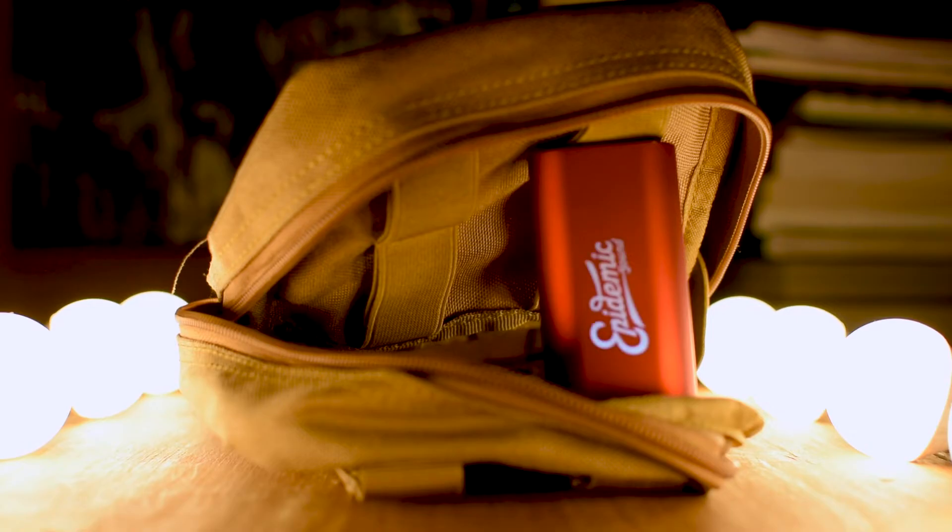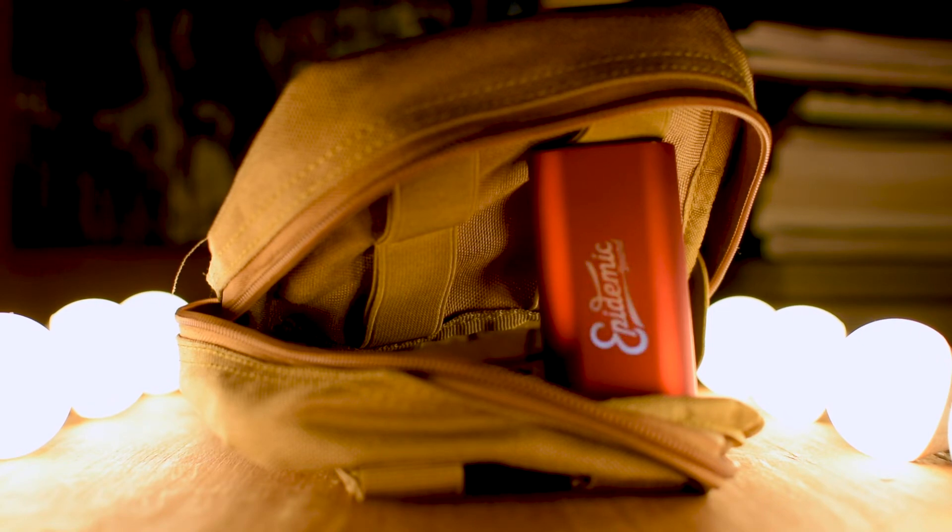This is a little MOLLE bag — M-O-L-L-E, which stands for Modular something; if anyone knows, let me know. This was part of a set I took to London. It's got loops so other pouches slide on and your bag can get bigger and bigger. In here I keep just random things: a remote for the camera, a remote for my phone — we'll talk about that in a second.